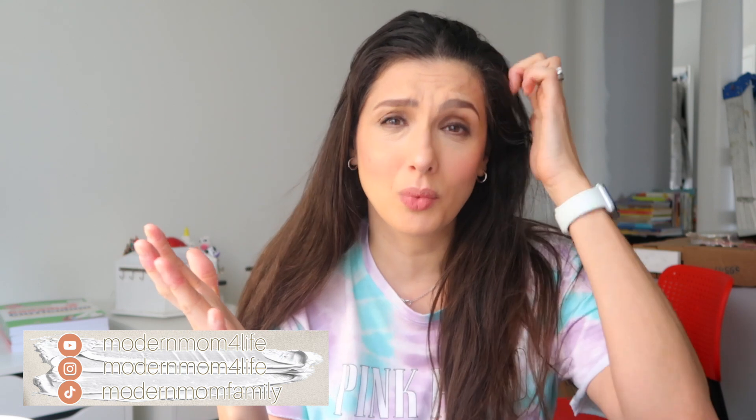Hey guys, welcome back to the vlog! Happy Saturday! I was actually just watching a tutorial on setting up my camera. I have the Canon G7X Mark 2 - I love it, it's a great camera. My settings are basically take it out of the box, put everything on auto and hope for the best. It's been pretty good actually, and that's one of the reasons so many people love this camera - it's pretty much shoot and go.